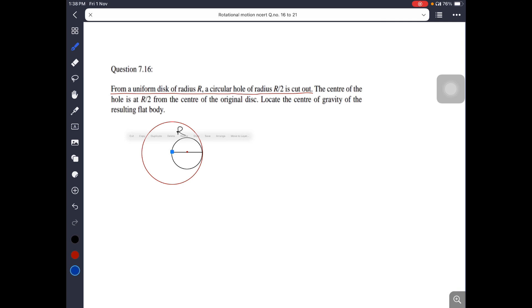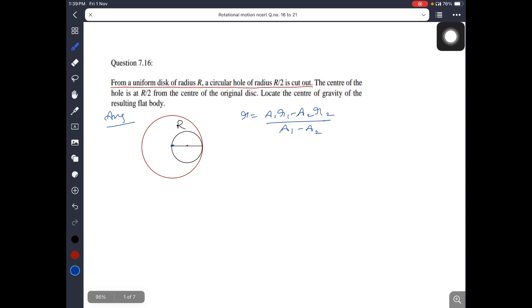The initial center is here, and the new center is here. Now the disc is a 2D body. To find the center of mass, the formula is R equal to A1 R1 minus A2 R2 divided by A1 minus A2. This formula is applicable when a body part is removed.